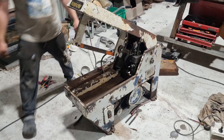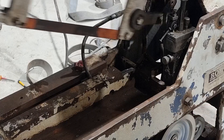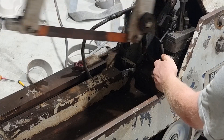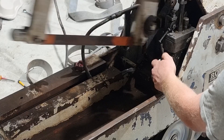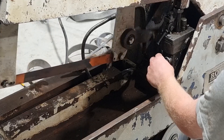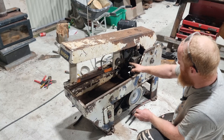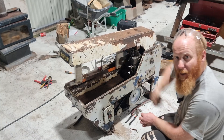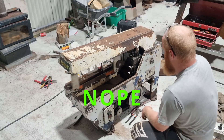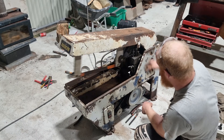It'll stay there, then you flick this one down and turn it on. The faster you open this the quicker it drops, and then it should get to the bottom, hit this switch here, and then go back up all by itself. Looks like this needs to be adjusted down a little bit more.